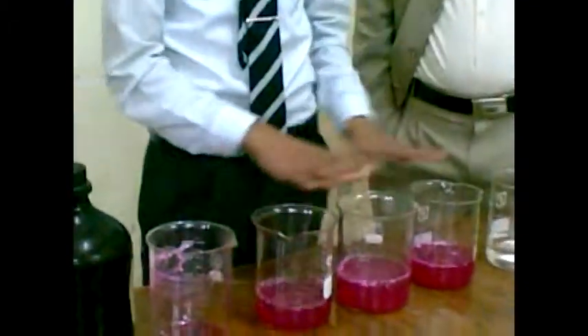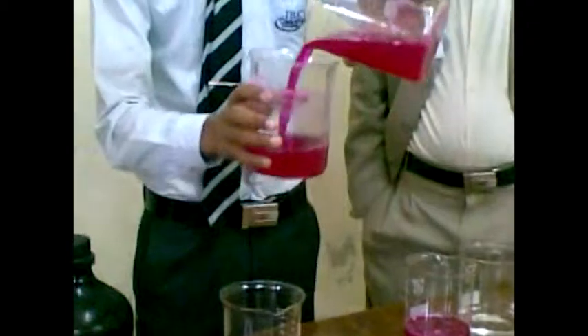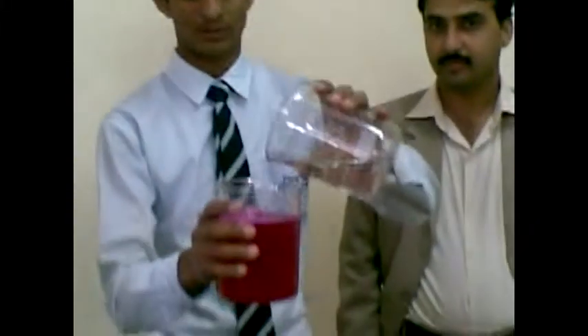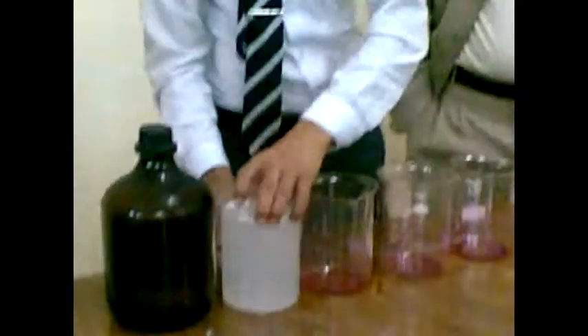Now I again return all the liquid into this beaker. Now it is the acetic acid — it has the property to remove all the color. You can observe the color of water changes back to the same position. It removes all the color, used for this color-changing experiment.